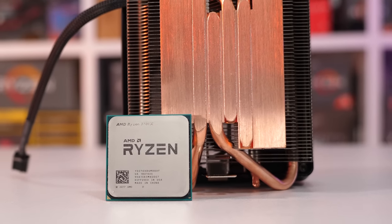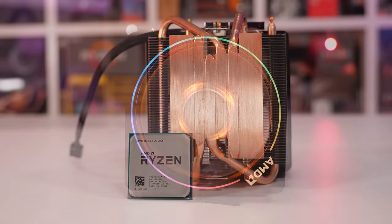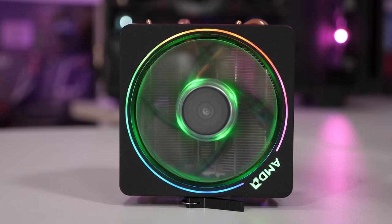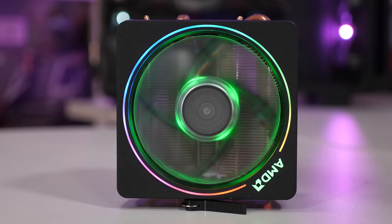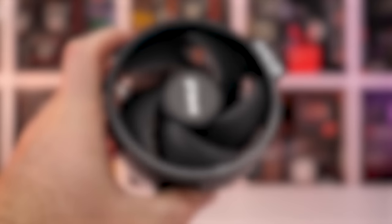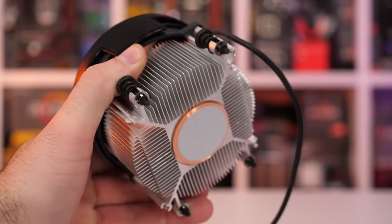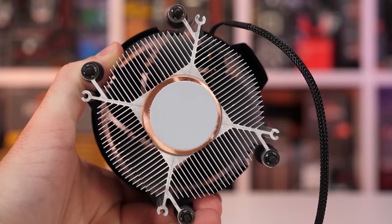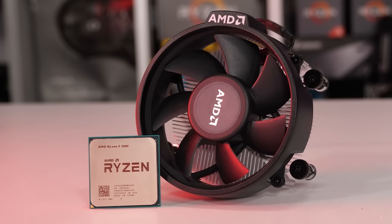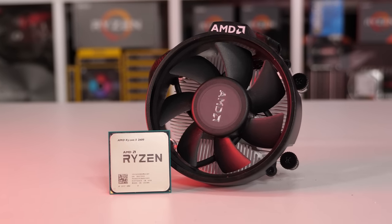The Ryzen 7 2700X is the only model to come with the fancy looking Wraith Prism, and it's also the only processor to sport a 105W TDP rating. So the part does clearly call for a much beefier cooler, and a much beefier cooler it gets as the Wraith Prism weighs in at 580g — I think the fan alone weighs more than Intel's box cooler. The Ryzen 7 2700 and Ryzen 5 2600X get the Wraith Spire, tipping the scales at 372g, making it 36% lighter, but it does still sport a copper slug in the base. Then we have the non-X 2600, which gets the little Wraith Stealth weighing just 317g, making it 15% lighter than the Spire, and a whopping 45% lighter than the Wraith Prism.